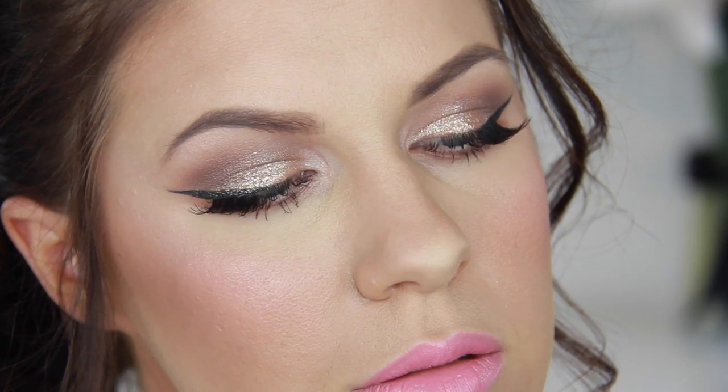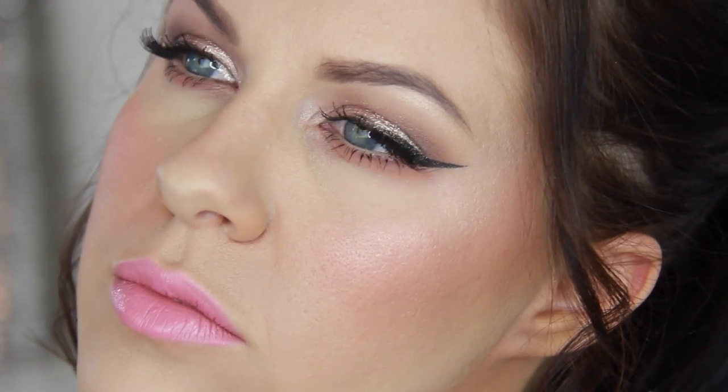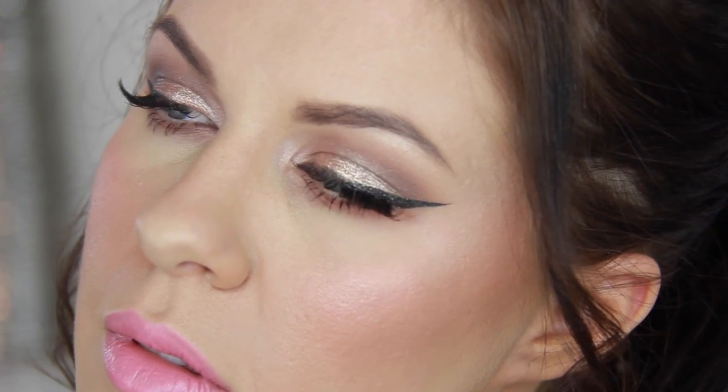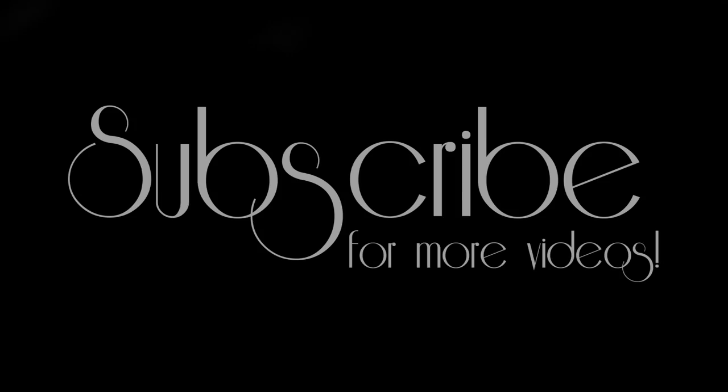Hey everyone, I hope you're having an awesome day and welcome back to my channel. Today we're going to recreate this gold smoky cat eye look. This is the look I was wearing in my most recent video, which I'll link in the description. A lot of you were requesting this once I uploaded that video, so I'm going to show you how to get it. If you want to see how, keep on watching.